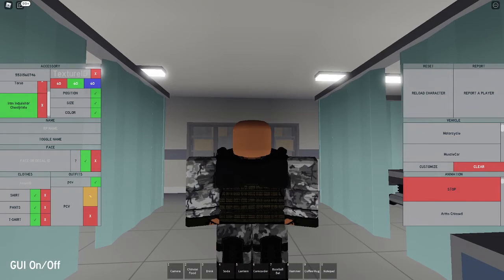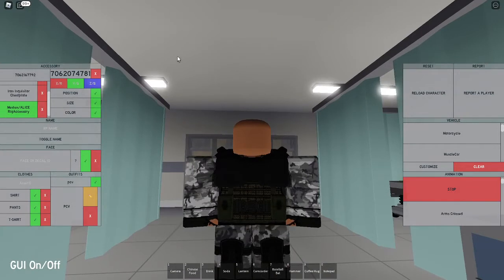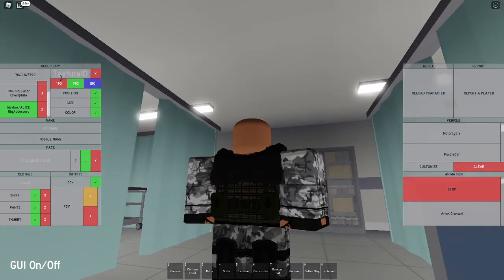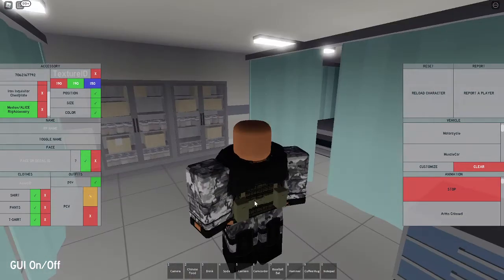Now to start on the pouches down here. You want to keep the size the same and the position the same. The only thing you want to change is the color and the texture. You're going to set the color to 190, 190, and 150, which is going to make it a kind of green color.